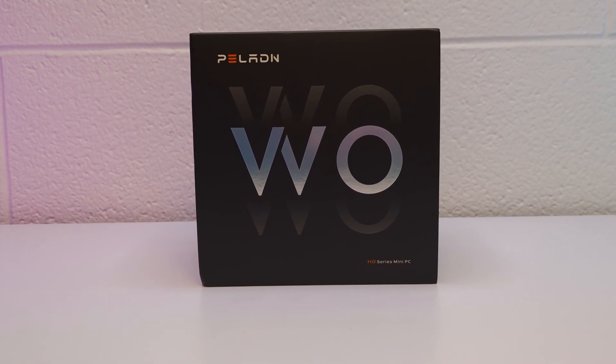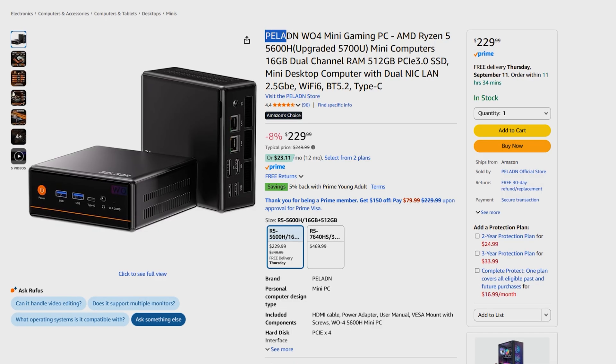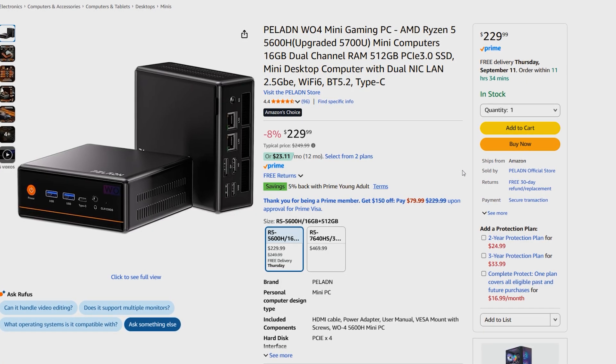It's back to school time and a lot of us are looking for budget PCs. Paladin sent me their new W04 mini PC which sells for around $250 and for the price packs great specs. Let's check it out.